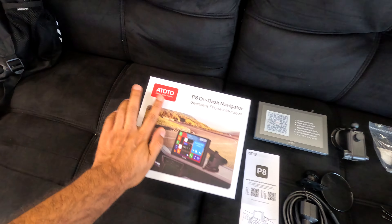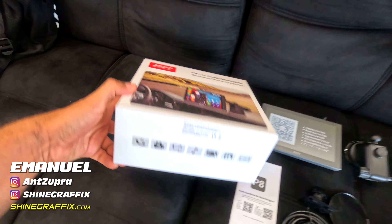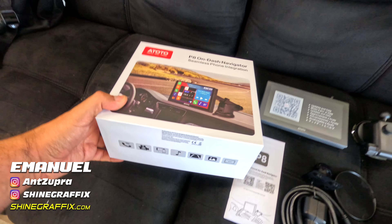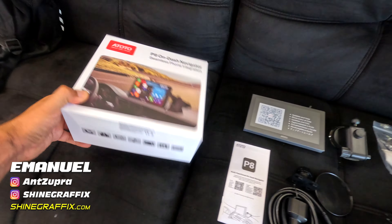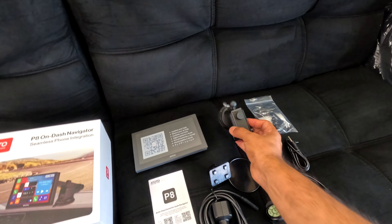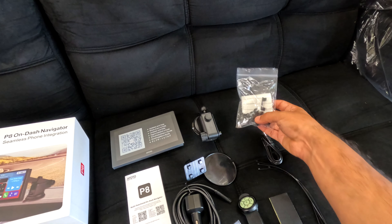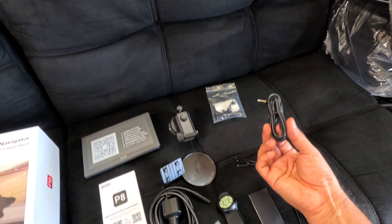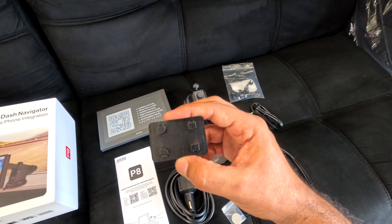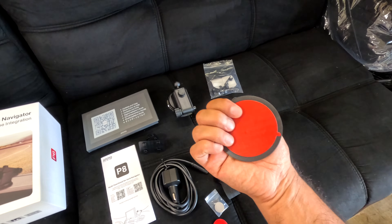This is the 8Toto P8 on-dash navigator — a screen for a car, and it's wireless. Inside the box it comes with the screen, the suction cup with the extension, some clips to put the cable, the wire, and you want to connect this to the stereo. There's also a bracket and an extra mount just in case the dashboard is not smooth enough.